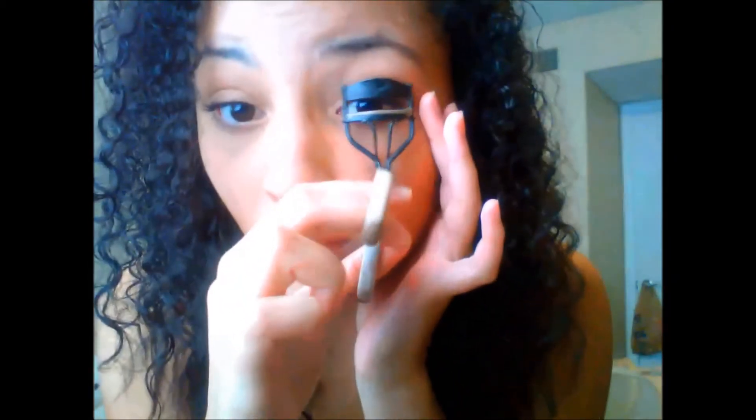Do it on both sides. And then I am curling my lashes.